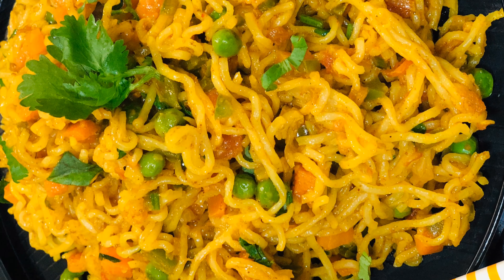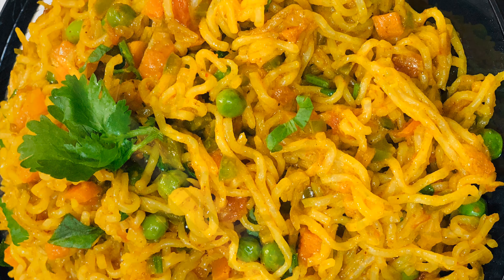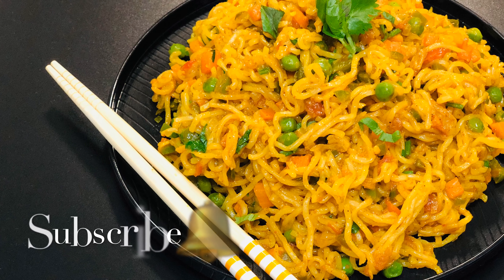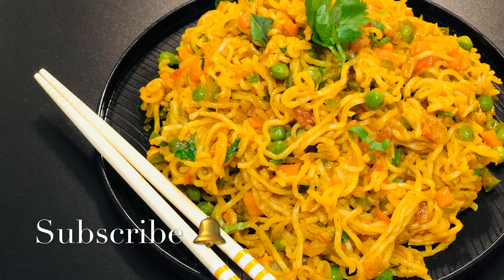Enjoy the delicious street style Maggi. Do try this recipe and let me know your feedback. If you like this recipe, please hit the like button and subscribe to my channel for more such recipes. Also press the bell icon so that you get a notification each time I upload a new video. Thank you for watching.